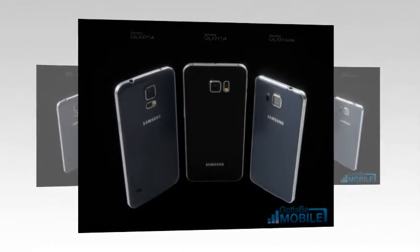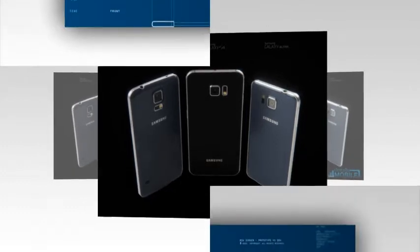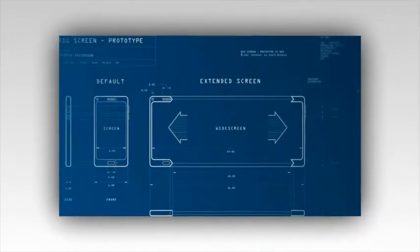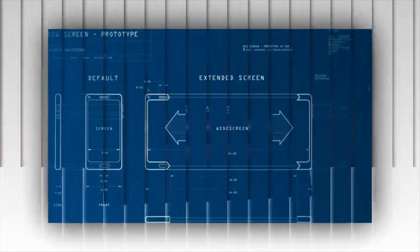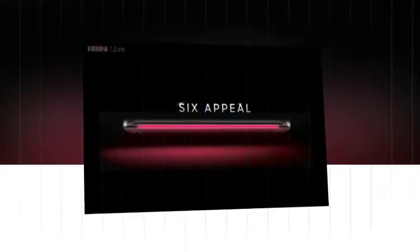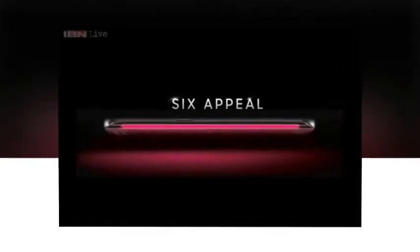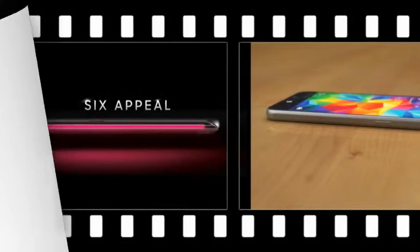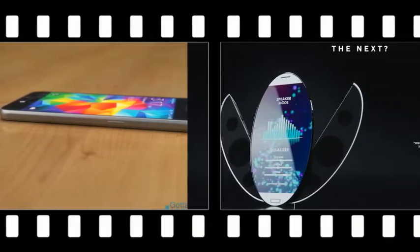We've seen reports today that the new, unannounced Samsung Galaxy S6 will feature a new antenna type designed to solve the problem of getting signal to and from a glass and metal body. It's reported that Samsung will be switching from the Laser Direct Structuring manufacturing process to a flexible PCB in order to wire up the various antennas dotted around the chassis.